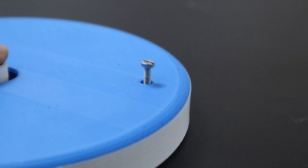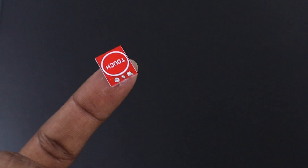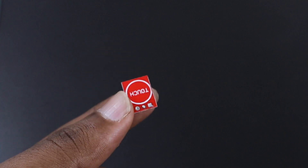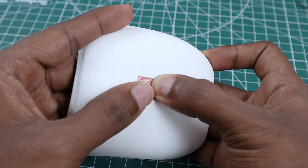Finally, we attached the lid to the base using M3x10mm screws to complete the assembly of the base section. To sense touch on the robot's head, we utilize the capacitive touch sensor — it's very small, so it can be fitted in this area.